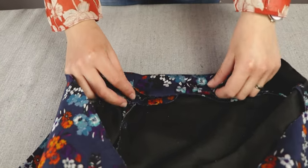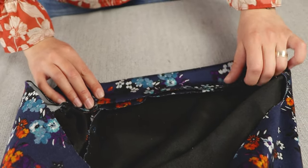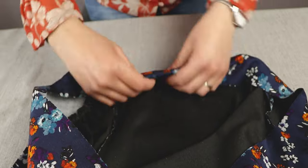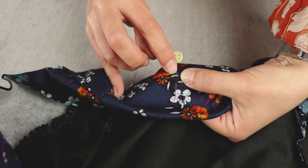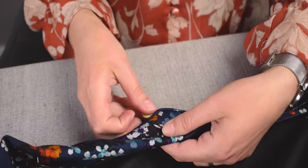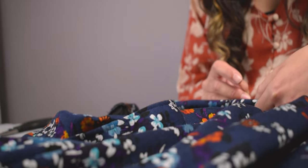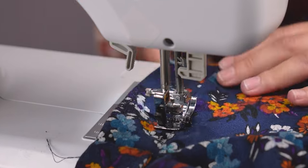Fold the waistband in half on the inside of the skirt. Make sure the top of the waistband meets the seam where we attached the waistband to the skirt. Pin around the waistband ready to sew. We will sew directly into the seam attaching the two pieces. This way, we hide the second seam and it holds the waistband fabric in place. We will only sew the back waistband and leave the front waistband open.